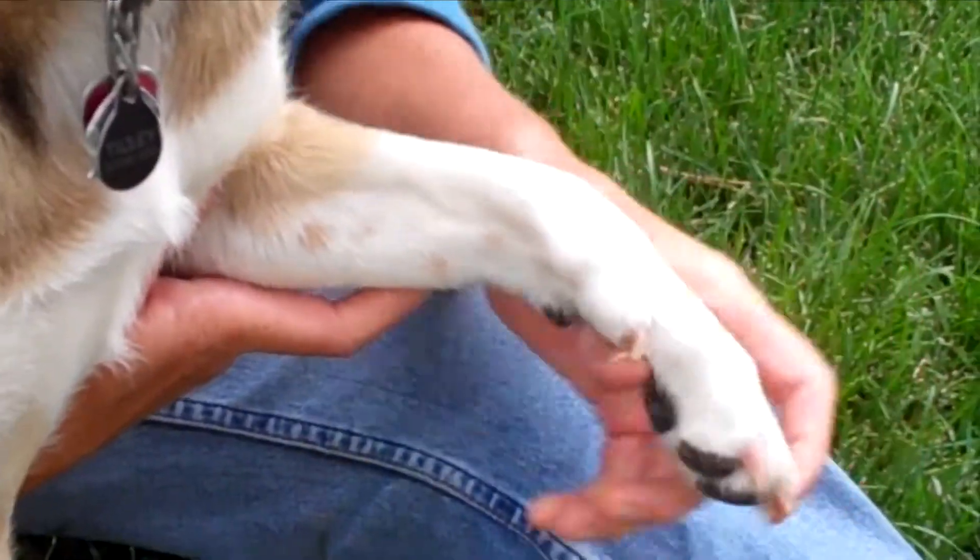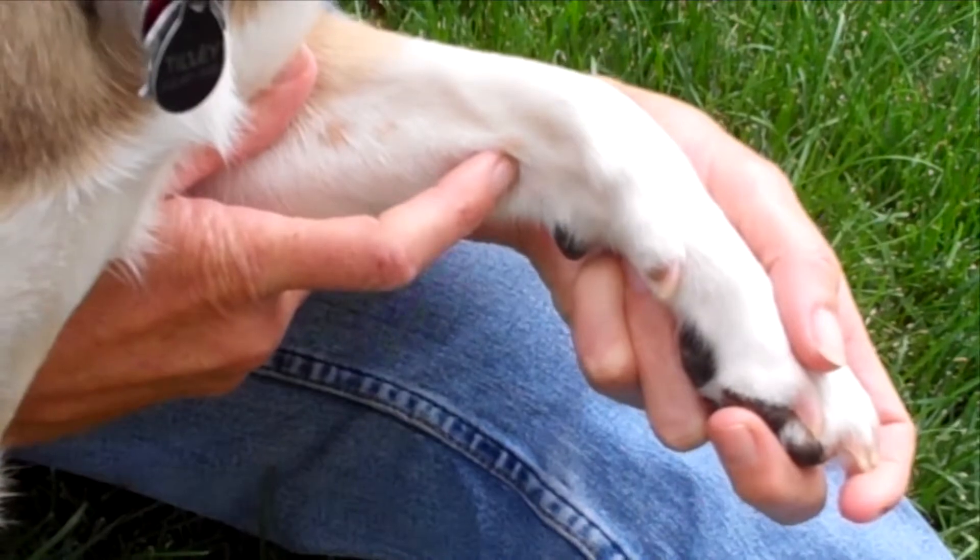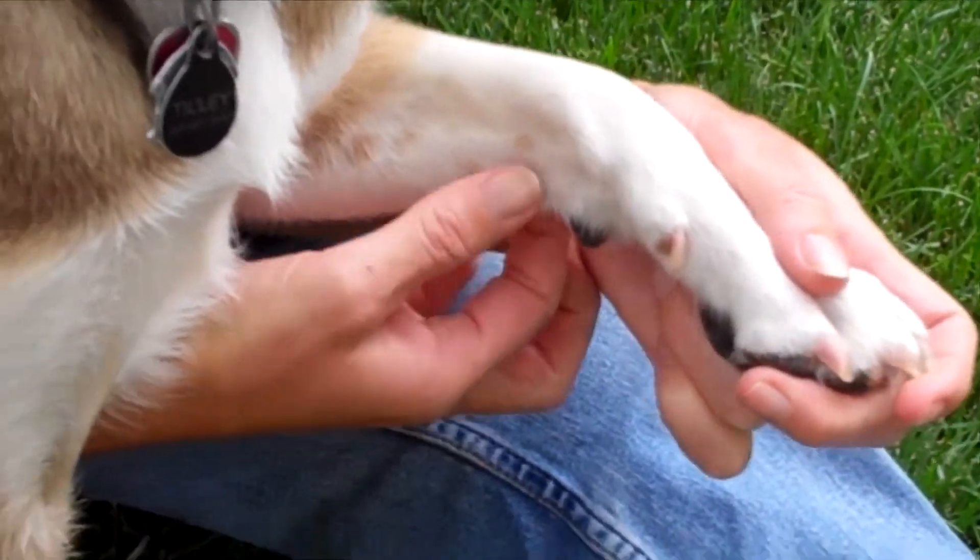Pericardium 7 is just above the joint between the tendons here, and it's opposite Heart 7.